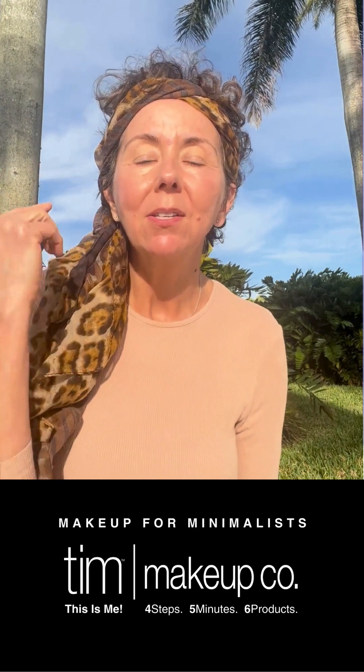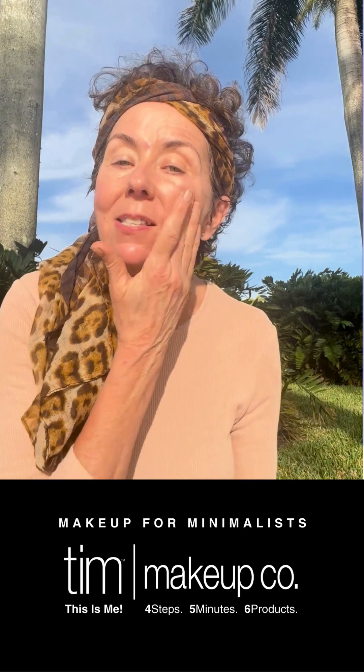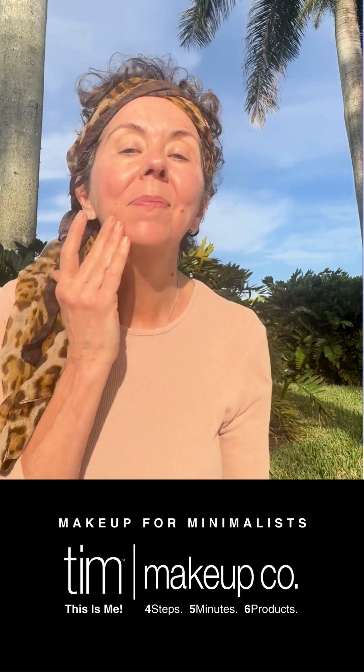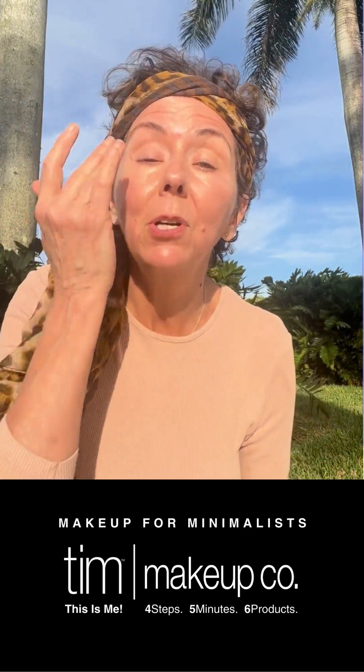I'll also put a hat on when the sun gets a little bit higher in the sky so that my face is shaded too. And that is about all I'm going to do for the Tinted Moisturizer.